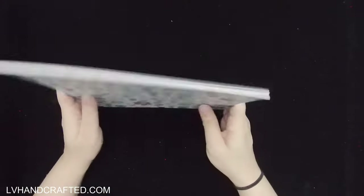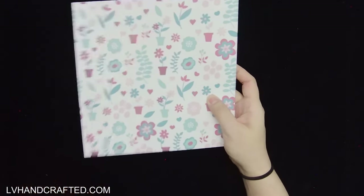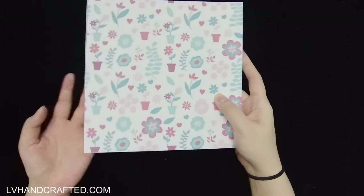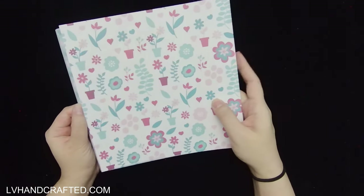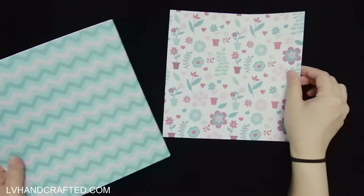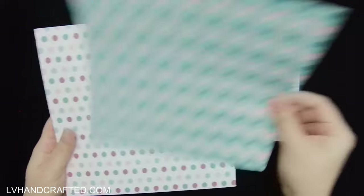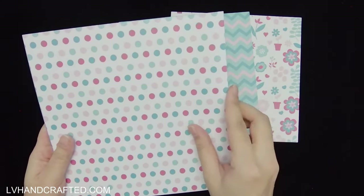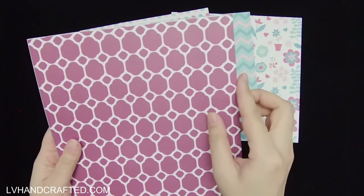I took it as an opportunity to pick up this box, which is one of the newer ones and part of that buy one get one free deal. I did also pick up some of the older boxes as well. Here are the different pattern papers that come in this kit, and I really like the color palette and the patterns in this particular month's kit.